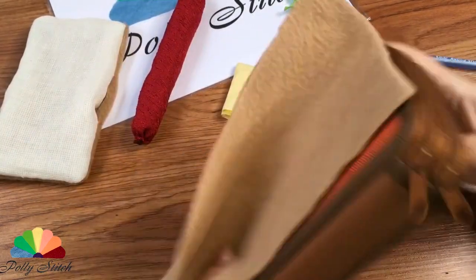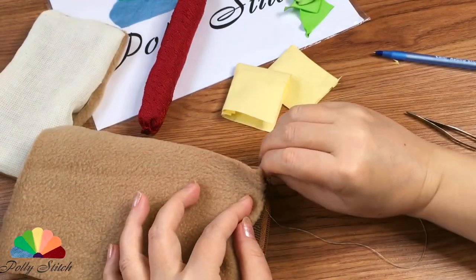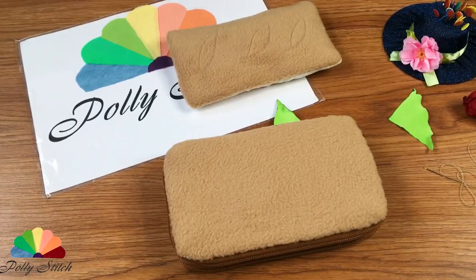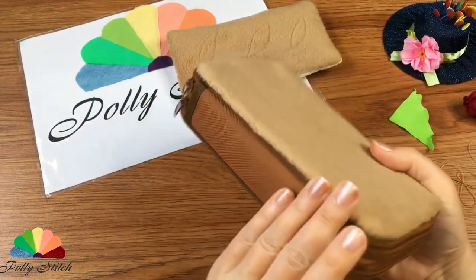Let's take our base and cover it with a piece of fleece. As a base, I took a school pencil case. This pencil case is trimmed with tape along the edge — it's very convenient to stitch to it.